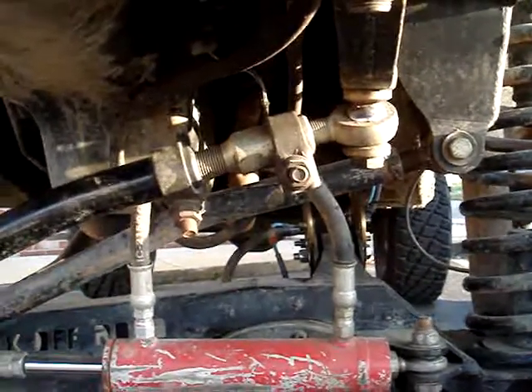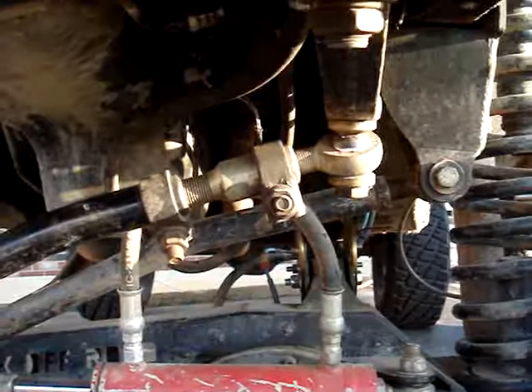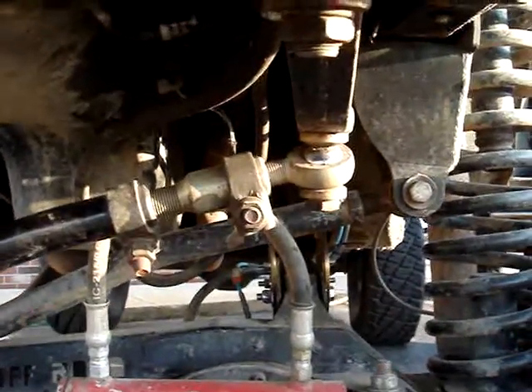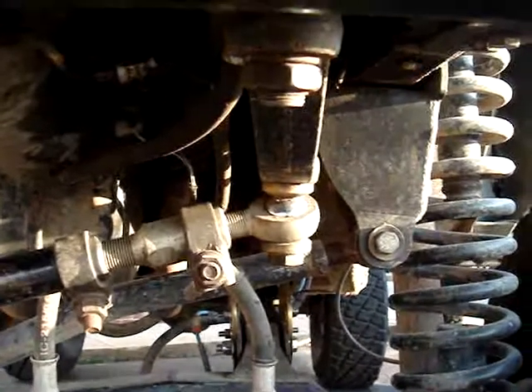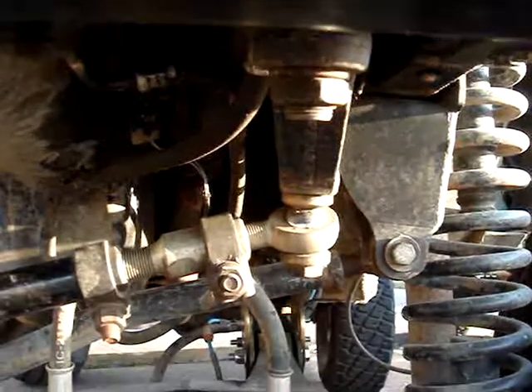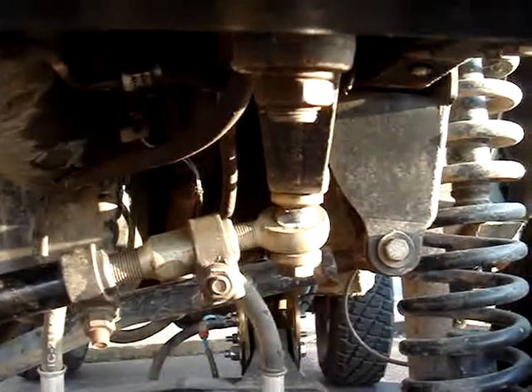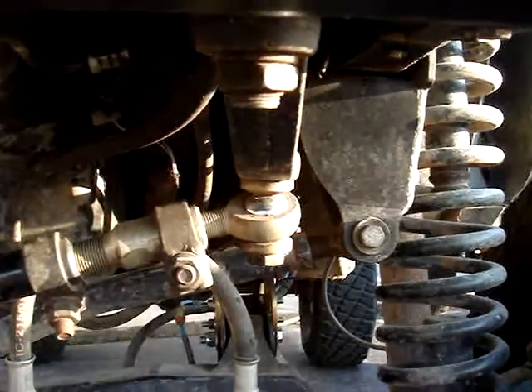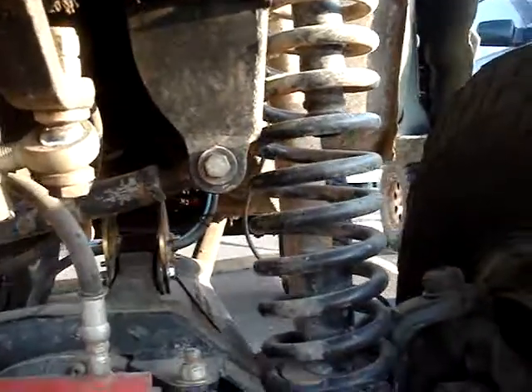This is the over-the-knuckle steering on an XJ with about 8 to 9 inches of lift. Note the power steering pitman arm is pointed straight back, parallel to the body of the Jeep.